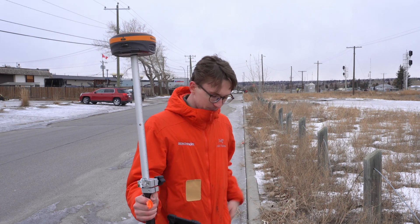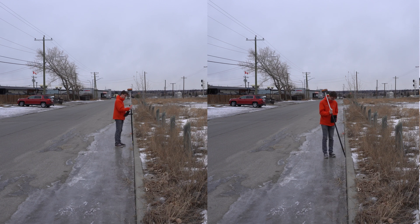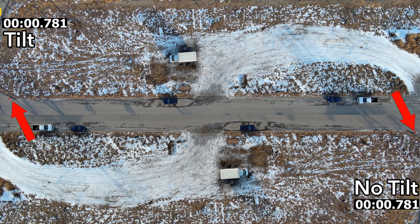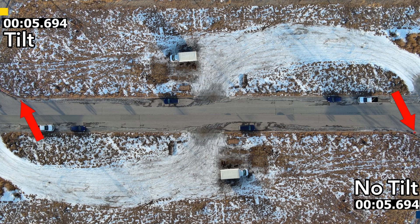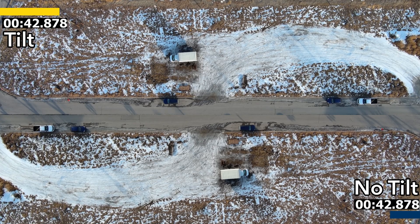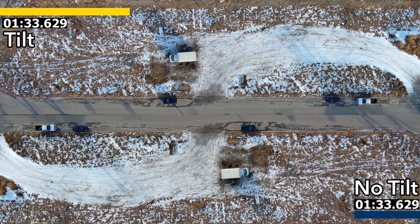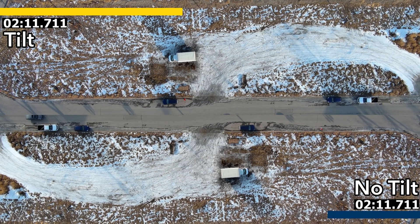I'm going to flip the camera now so you can actually see me running the test. As I walk along you can see me shooting the points with tilt and without tilt. You can see I'm a little bit quicker — at least visually — when I've got the pole tilted. Then I'm going to pull us up into the sky so you can follow me on my final run, run four, which was my fastest for both tilt and without tilt enabled.